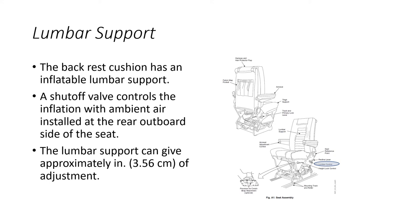The backrest cushion has an inflatable lumbar support. A shut-off valve controlling inflation with ambient air is installed at the rear outboard side of the seat, and the lumbar support provides approximately three and a half centimeters of adjustment.